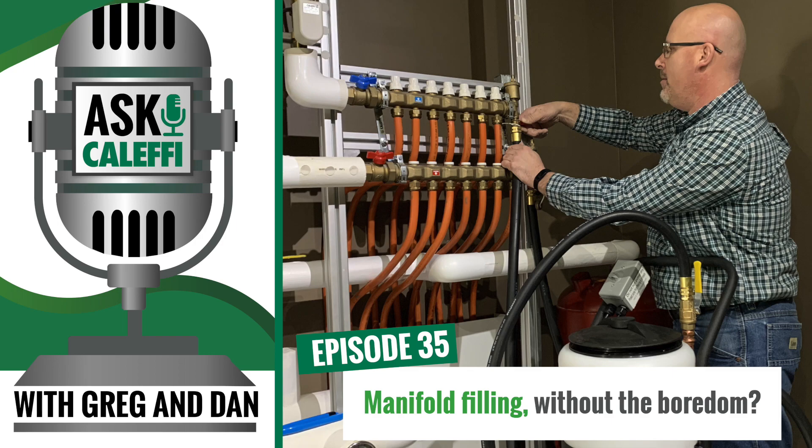You're not going to get every inch of air — it's tough to get every bit of air — but the air vents are there to help with that. Any little bit you missed, say it gets caught in a high spot somewhere in a manifold and you can't quite flush it out, it'll work its way out eventually.